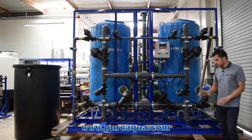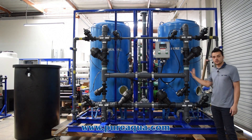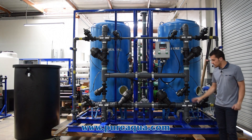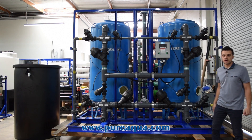This system is going to the state of California for a county gel application. Capacity is about 150 gallons a minute. The tanks will operate in a twin alternating fashion. This comes complete with our skid mounting option to make it seamless and easy for installation once it arrives on site.